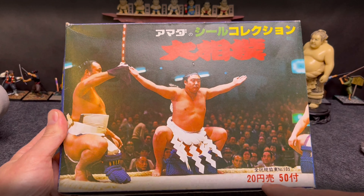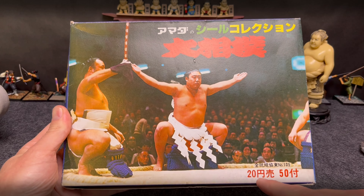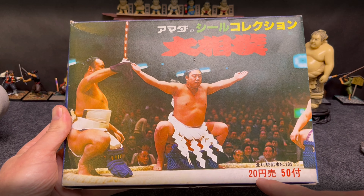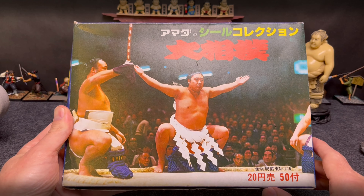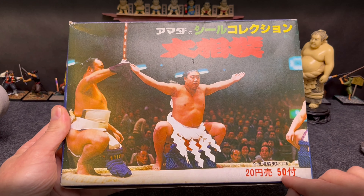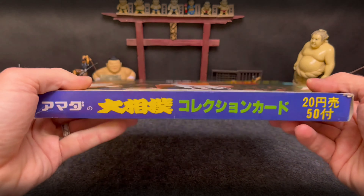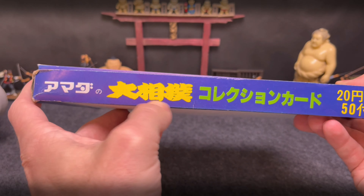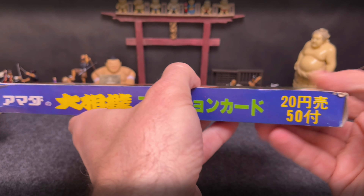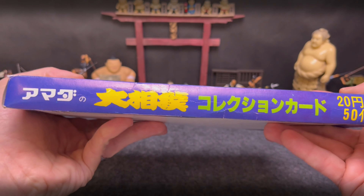You can see down here a 20-yen selling price, and at the time it was about 200 yen per one US dollar, so let's just say about 20 cents per pack. You can see it says 50 included — so 50 packs included. Then you can also see it says 'Amada Sumo Daisumo Collection Cards' with again a 20-yen selling price along the back, which is blank.